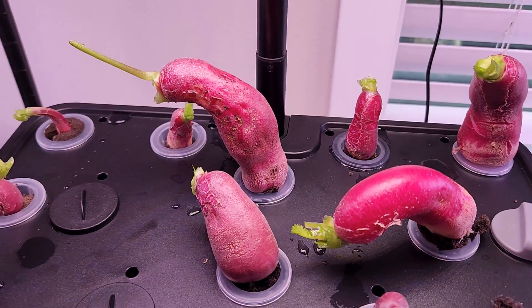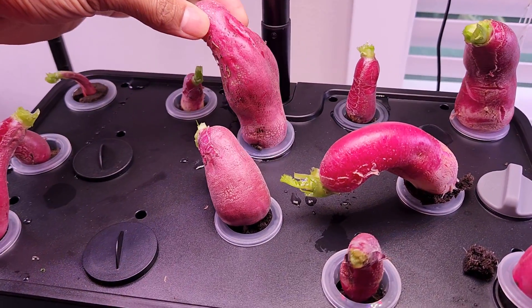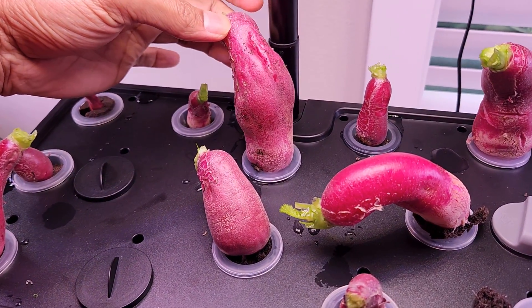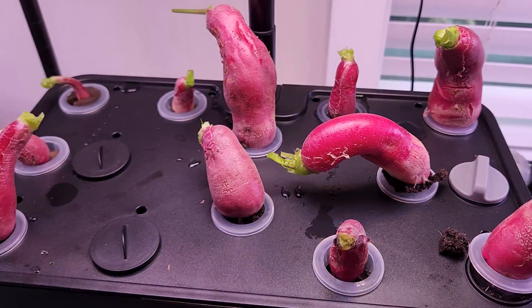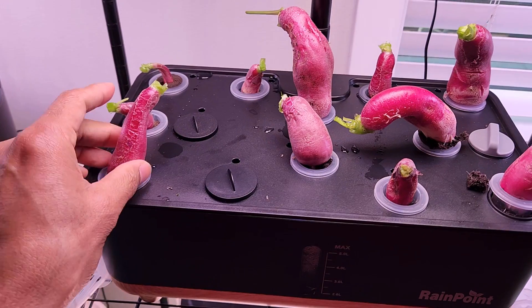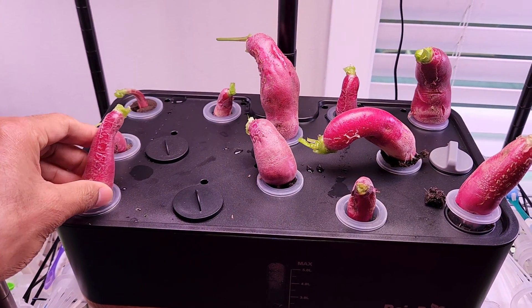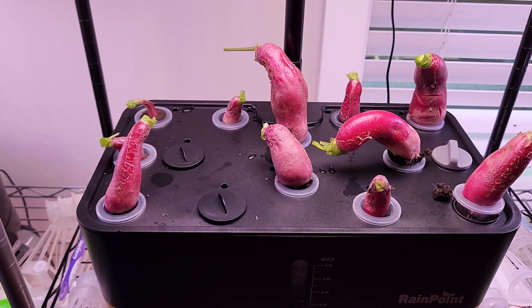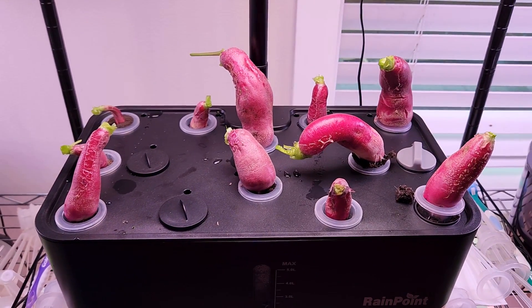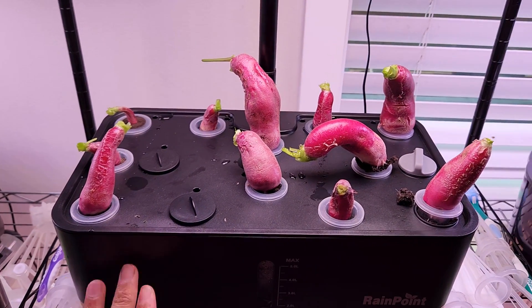Anyway, this is really excellent progress — the radishes have grown to a really nice size. Very good progress. This system really performed very well. It is just a matter of harvesting all these radishes and setting the system up for another experiment. This system worked out very well and produced nice radishes, which gives me enough confidence that I can grow any herbs, lettuce, or leafy green vegetables in this garden.